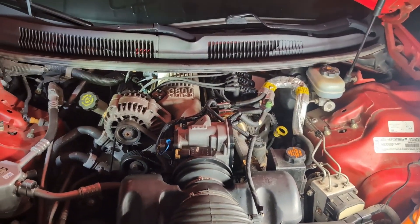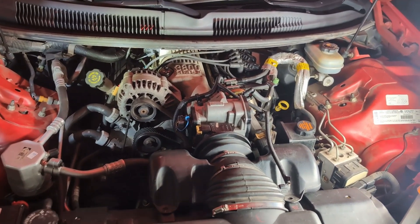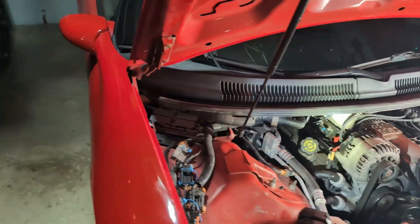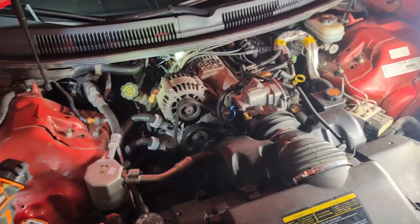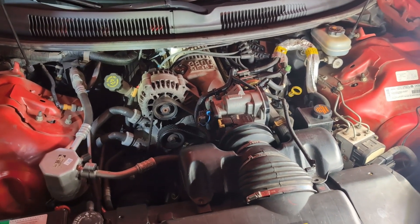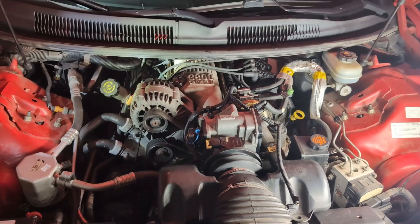Hey guys, welcome back to Records Rebuilds. Today we're working on a 2002 Chevy Camaro — this is a V6 3800. Obviously not as desirable as the V8, but this car has a special spot in my heart. It was my first car, it's 23 years old now but still looks pretty nice. It brings back a lot of memories. It's not the fastest thing in the world, but it is a five speed so that's kind of fun.